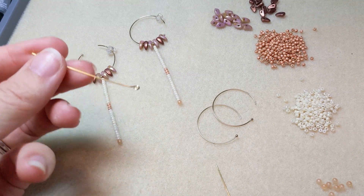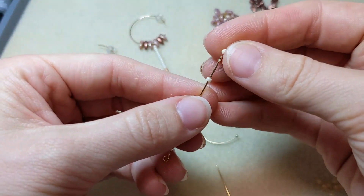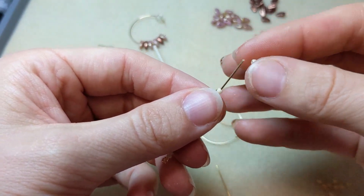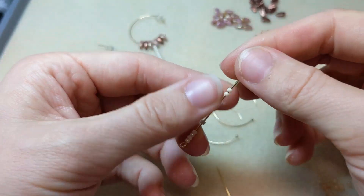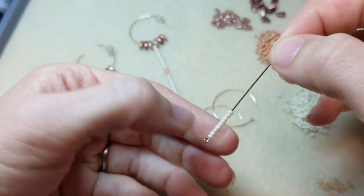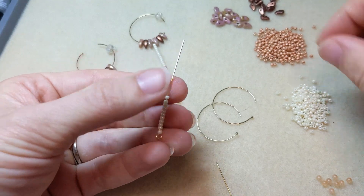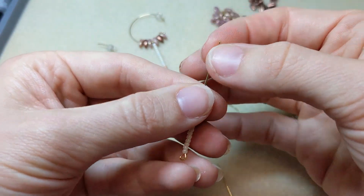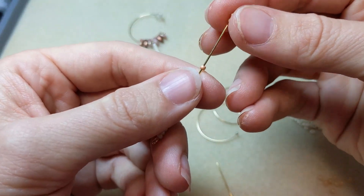To start making these earrings, we're going to add our seed beads to the eye pin first. I have added 13 seed beads in the white color first, then we're going to add three of that peachy salmon color.